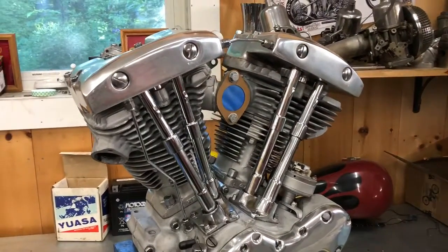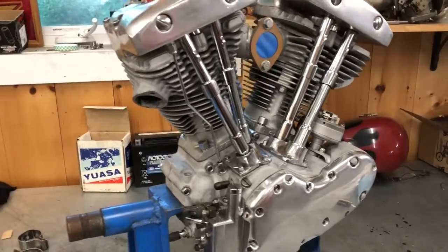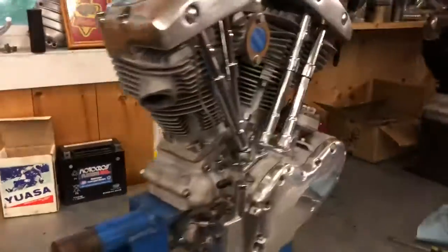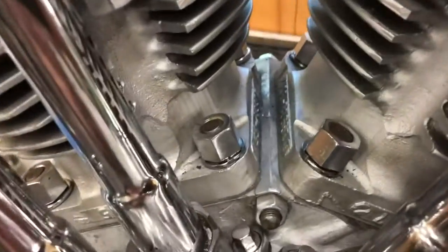Everything's good to go in this motor. Took the heads all apart, pulled the valves out, re-lapped them, checked all the fitment — everything was really nice. The motor couldn't have had more than a few thousand miles on it. I cleaned everything that needed to be cleaned, and if anything looked like it needed to be replaced, I replaced it.